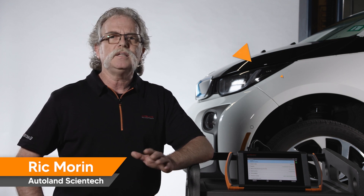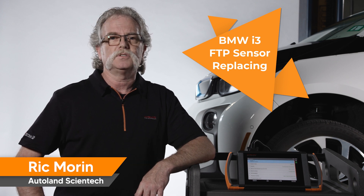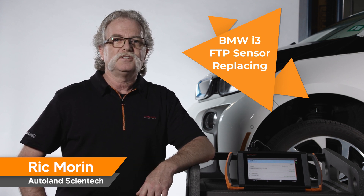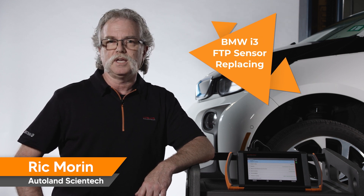Once the new sensor is installed, you'll need to perform a sensor calibration using your iScan device pass-through feature and factory software. Remember, anytime you work on a fuel system, be sure to check for leaks after the service. Thanks for watching — check out our other videos for more technical procedures and tips for BMW vehicles.